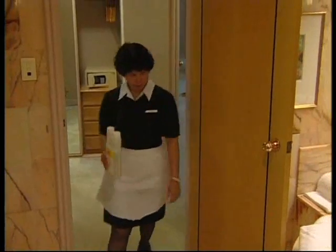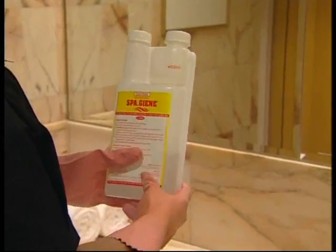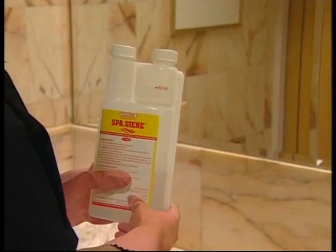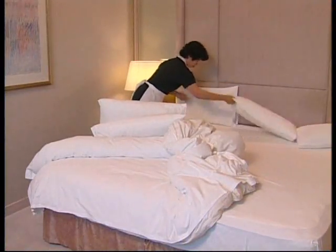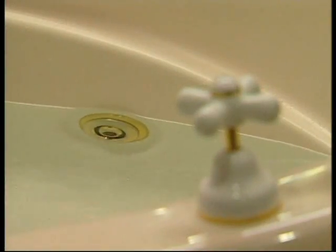To use SpaGene, simply fill the bath with cold water to a level above the jets as soon as you arrive in the room. Attend to your other duties whilst the bath fills and once it's full.